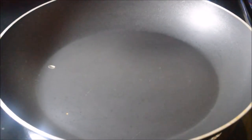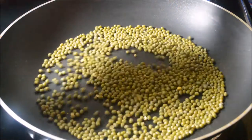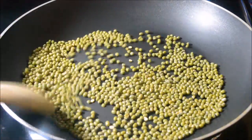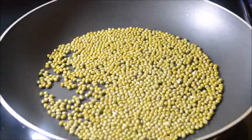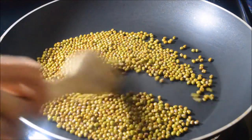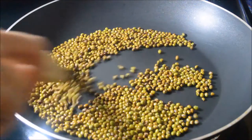Let's get started. Heat a pan and add green moong dal. Dry roast the dal till it is golden brown in color. Take the roasted dal out onto a plate.